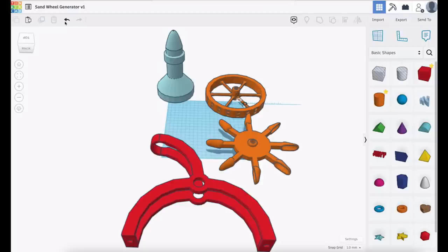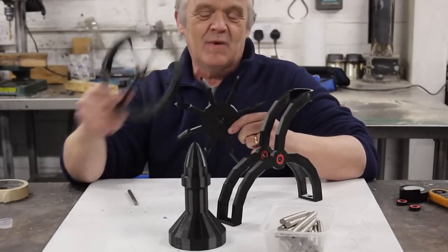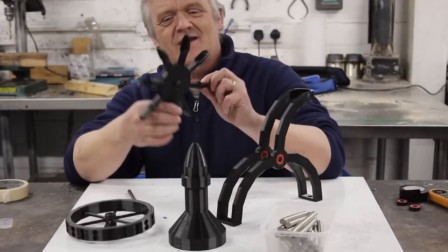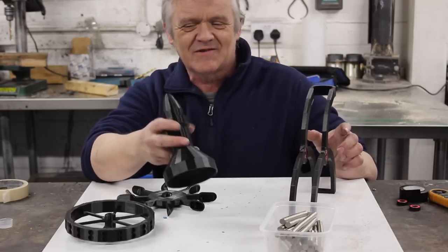A lot of you have been asking me about the STL files. What I'm going to do is make this one public on Tinkercad — it's called Sand Wheel Generator Version 1. If you want the STL files, just go to Tinkercad and you'll be able to get them from there. So there are the four parts printed out. There's my wheel, my actual sand capture device, the bit that holds it all together, and the fortunate bit that holds the sand.